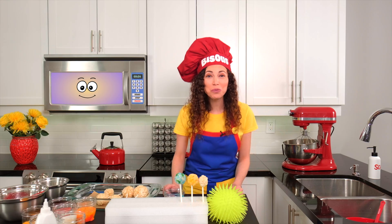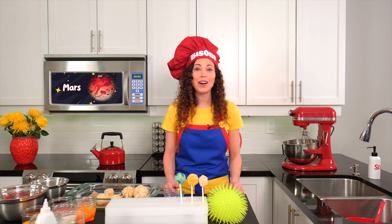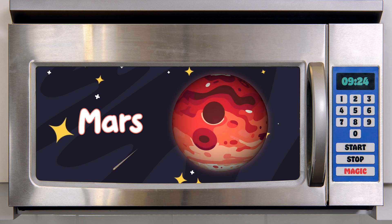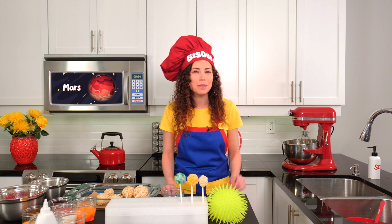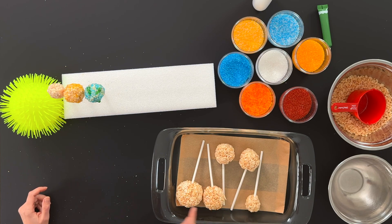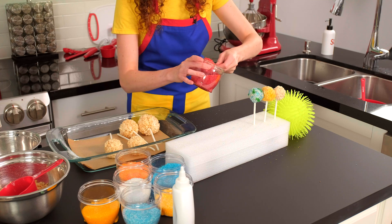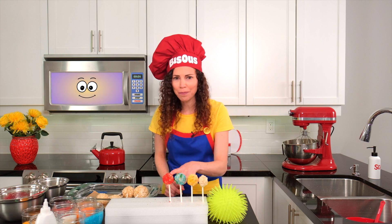Our fourth and final rocky planet is Mars! Mars is very dusty and very cold. Scientists believe that a long time ago there might have been water on Mars, just like we have now on Earth. Mars is smaller than the other planets, but not quite as small as Mercury. This one is perfect! Mars is known as the red planet, so this would be a good time to coat it in some red sprinkles. Mercury, Venus, Earth, and Mars — these are our four rocky planets.